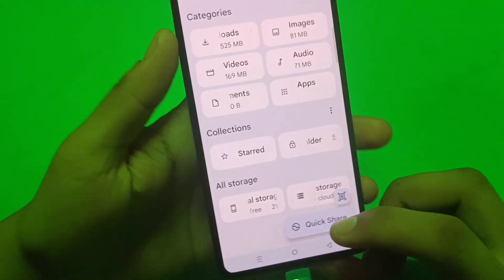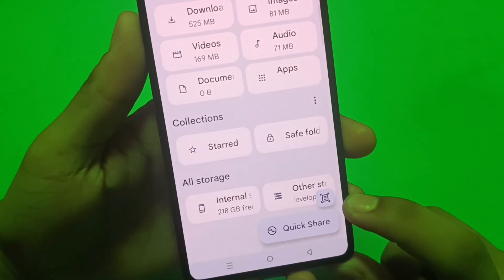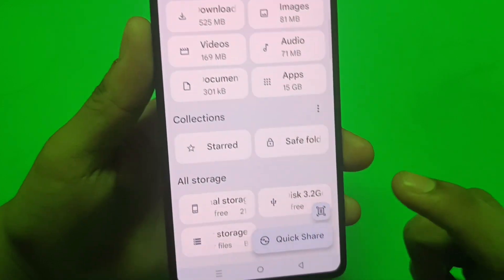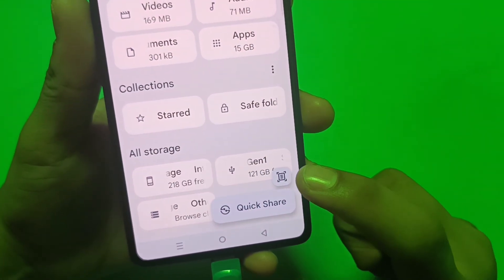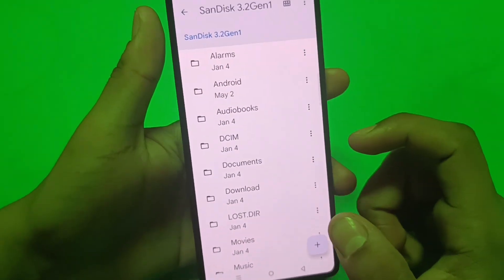In File Manager, you can see here, just tap on here. And friends, you can see in All Storage it will be showing SanDisk. You have to wait for it, and now you can see SanDisk 128 GB and it is now showing. You can just copy paste here and do your work.